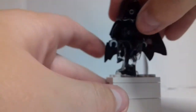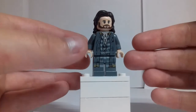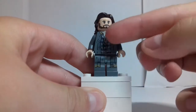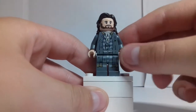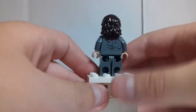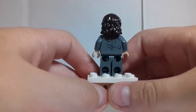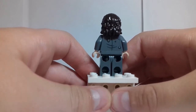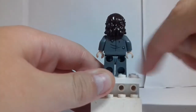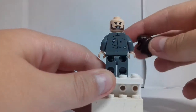Here's Sirius Black — he's in his Azkaban prison clothes and he's got some printing for his tattoo on his chest. His hairpiece is the same as Luke's from The Last Jedi. He's got some tattered printing on the back of his clothes, and his back facial expression is angry.